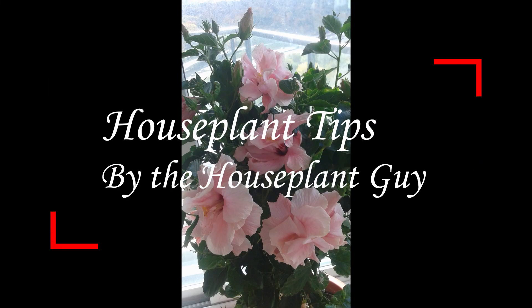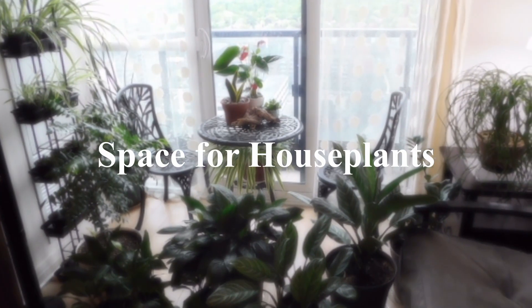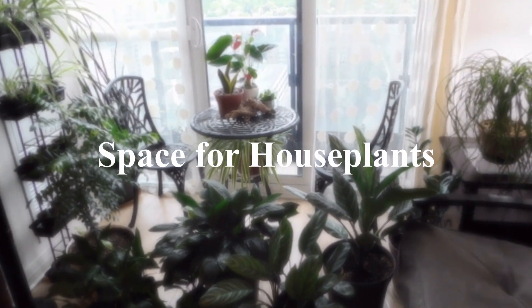Welcome to Houseplant Tips by The Houseplant Guy. Join me as we go through the ABCs of everything houseplants. Today we're going to be talking about managing space for houseplants.